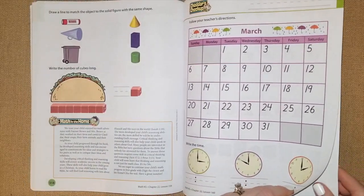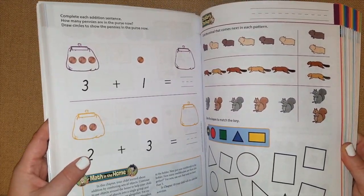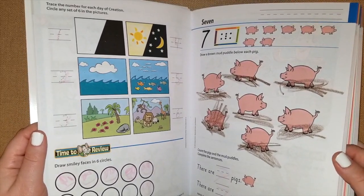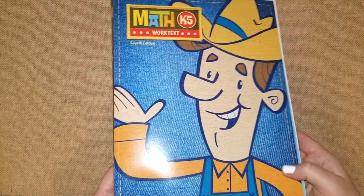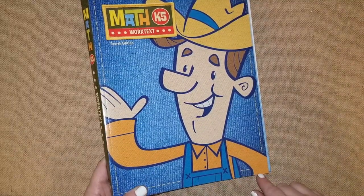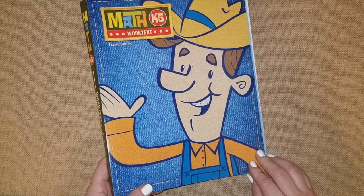They also cover money, calendars, coins, and patterns. There are 320 pages in this math workbook, so it's very easy for your kids to finish before the end of the year. My son has already done 37 pages and he's only used it about three or four times. I will link where I purchased it through my Amazon link below — it arrived relatively quickly and was really inexpensive. You can also purchase it at ChristianBook.com and Rainbow Resources. Thank you so much for watching, I'll see you in my next video!